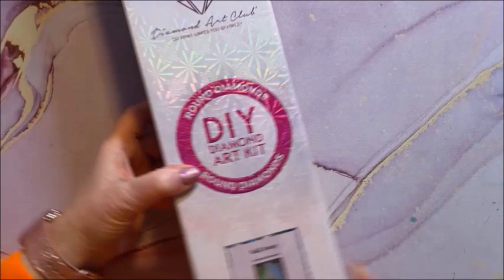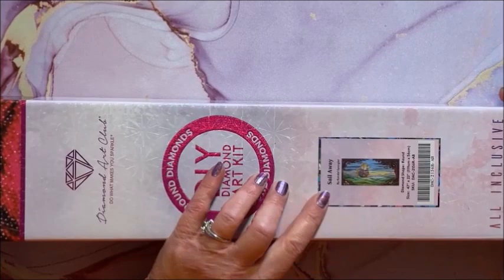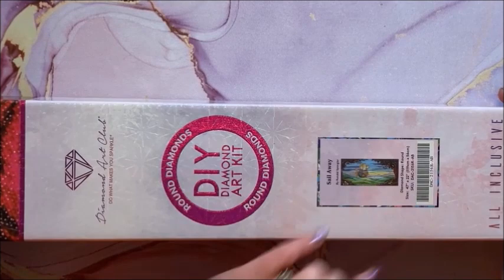Whoa, almost had an avalanche! This one's a little bit different for him and I was debating whether to get it, but since I have all his others I had to get this one too. This one is called Sail Away — you don't really see a lot of dragons in here. It is a big one: 119 by 56 centimeters, so it is extremely wide.